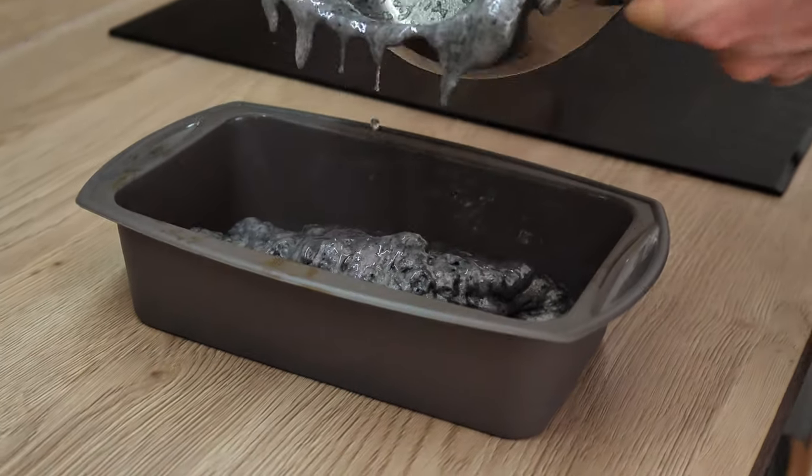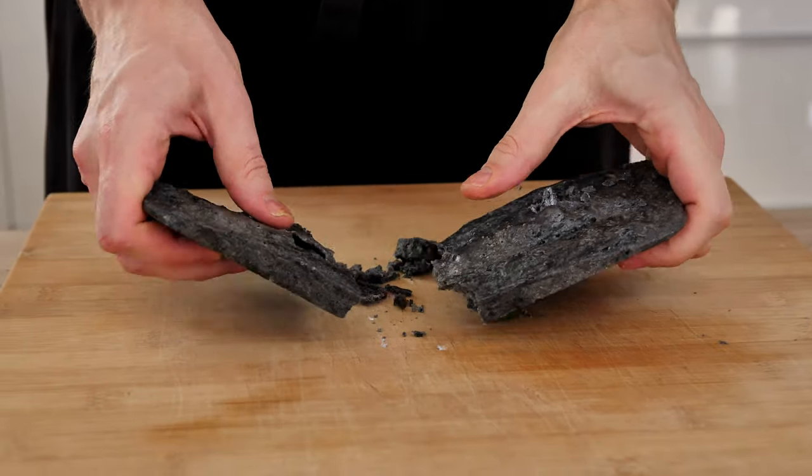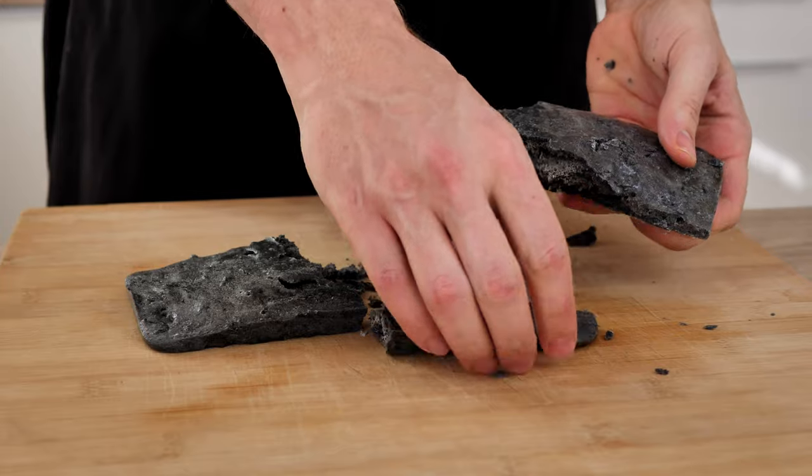Now you just want to leave it on the side to cool down, and you should end up with something like this — a cool-looking sweet pastry decoration for your desserts.